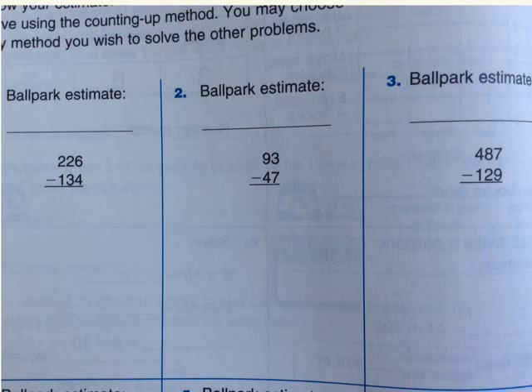First, everything here, you will need a ballpark estimate. A ballpark estimate is when you estimate what will be your answer.